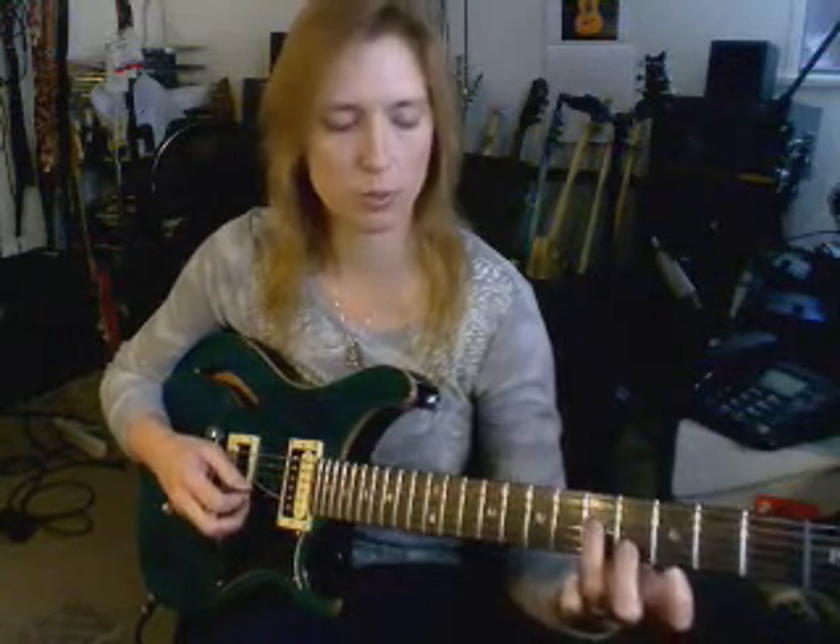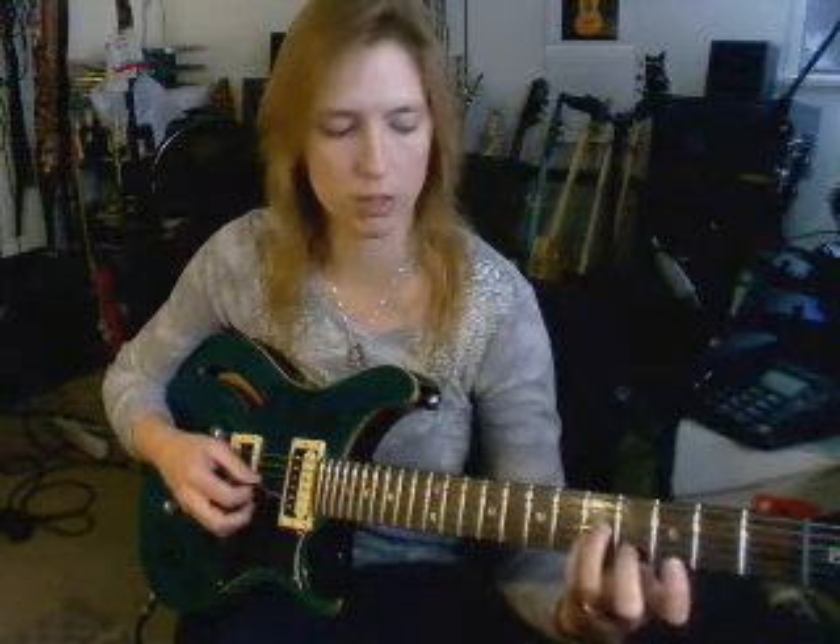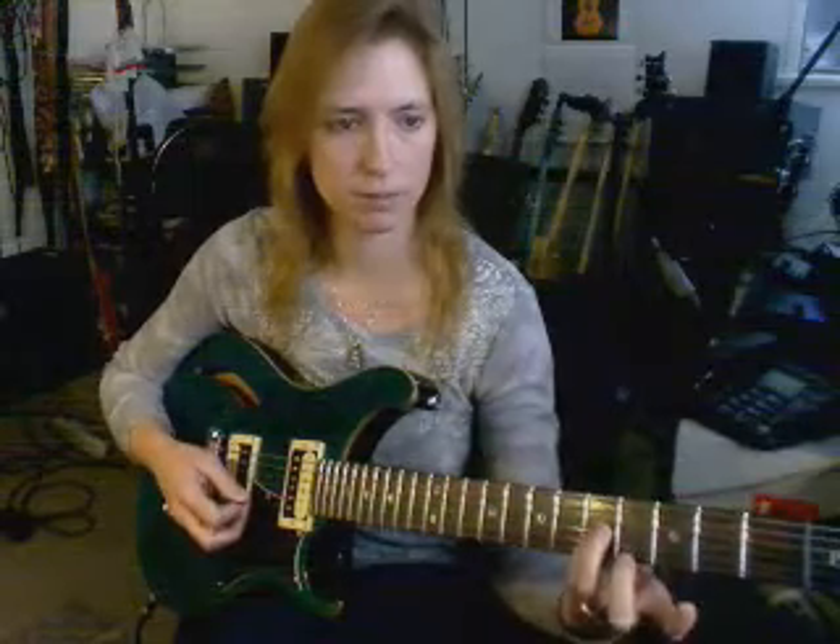However, crossing from the third to the second string, there is an adjustment for the major third. It would look like this now — at the same fret. And then when you get back to the top two strings, it's back to normal.